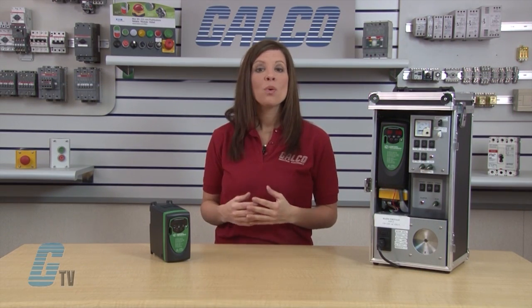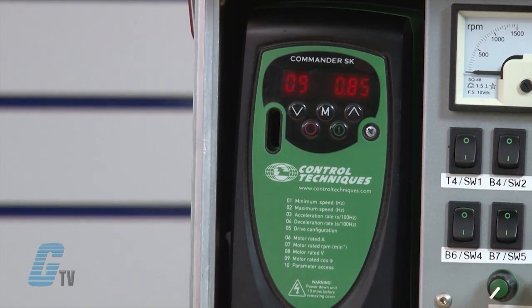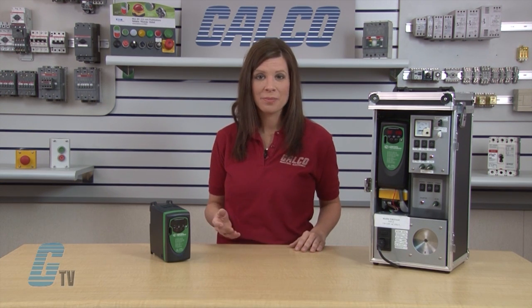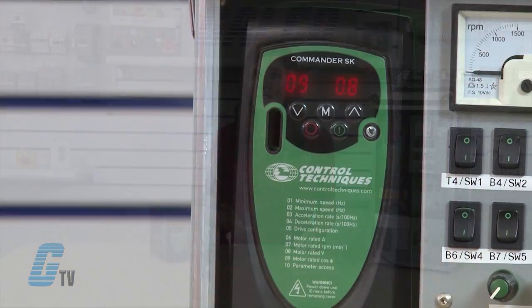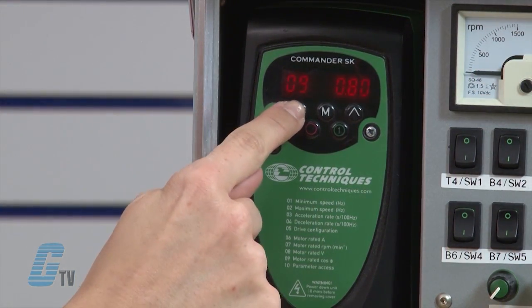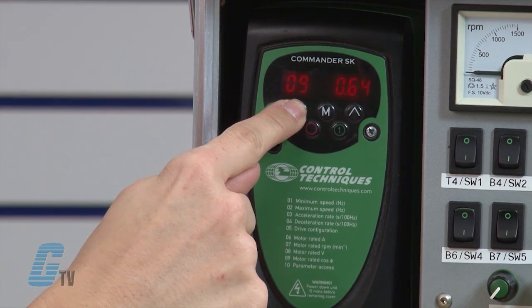Next I will adjust the last parameter for this demonstration, which is parameter 9 — the motor rated cosine or power factor. I will arrow up to 09 and press the M button to edit. Some motors do not have this rating, in which case I can leave this at the default value of 0.85. Since my motor shows a cosine value, I will enter it into the drive. With the arrow keys, I will change the value for parameter 09 to 0.63. When finished, I will press the M button.